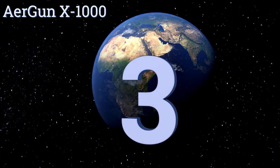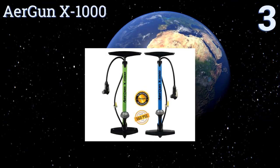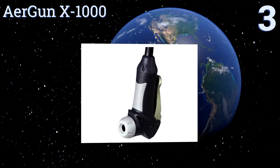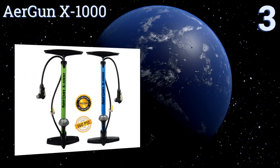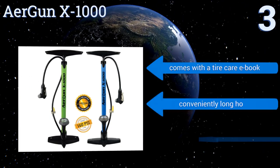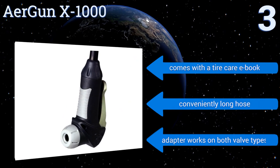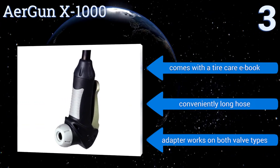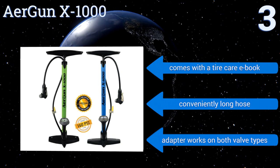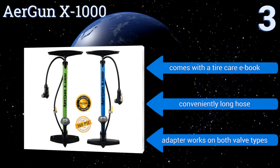Nearing the top of our list at number three, the Airgun X1000 has a built-in pressure relief valve that allows you to achieve the exact amount of PSI you're going for, no matter the type of tire. This makes it a smart choice for serious cyclists who demand the very best from their equipment. It comes with a tire care eBook and a conveniently long hose, along with an adapter that works on both valve types.